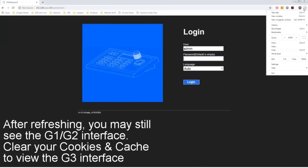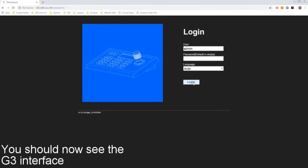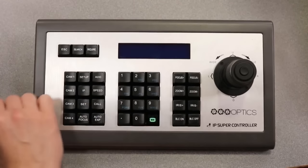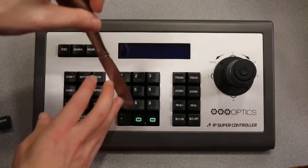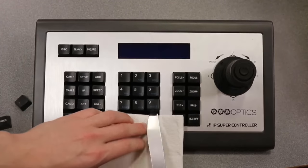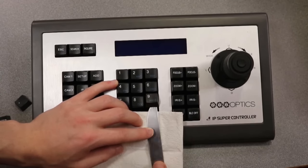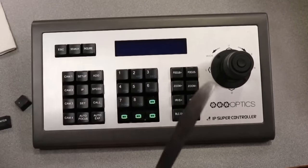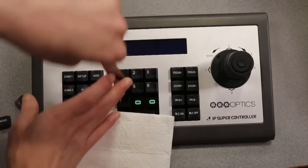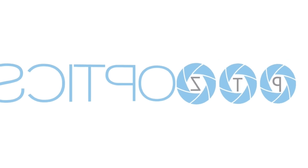After completion, refresh your browser page. You may still see the Gen 1 or Gen 2 interface — clear your cookies and cache to view the G3 interface. Now you can log in again and will see the new interface. It's now time to remove the old buttons and replace them with your new button pack. Use a blunt butter knife with a napkin to protect the face of the keyboard. Leverage the butter knife safely under each key and they will pop off. Once all of your keys have been replaced, you can start using your new upgraded IP joystick. Congratulations — you've now successfully upgraded your IP joystick to support the latest Generation 3 low-latency camera controls designed specifically for your PTZ Optics cameras. Happy streaming.